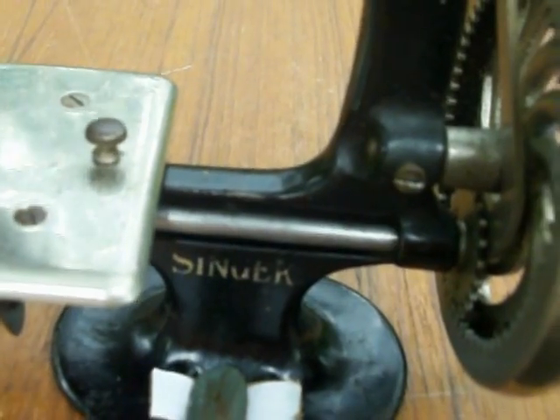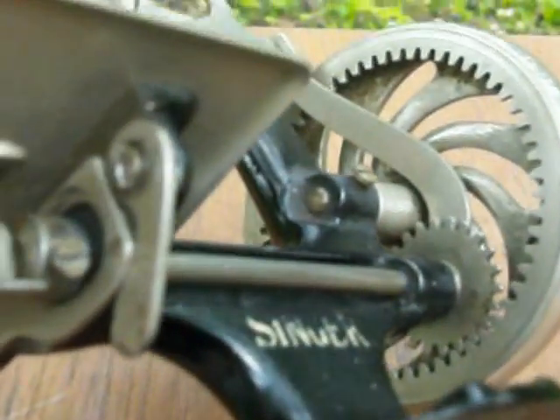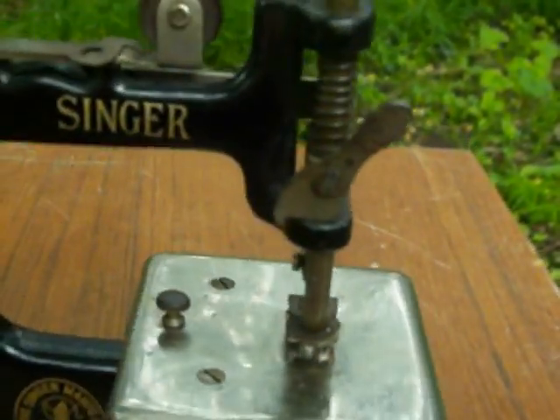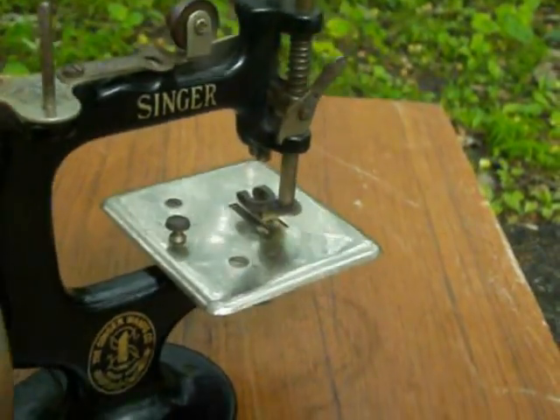Easy to thread, simple to use. Thanks very much for looking. Antique Singer Model 20, working sewing machine. It's only about 7 inches tall and about 7.5 inches wide. Very cool item. Thanks for looking.